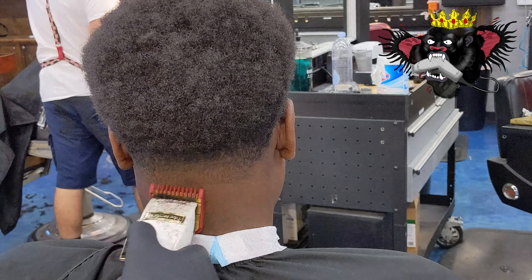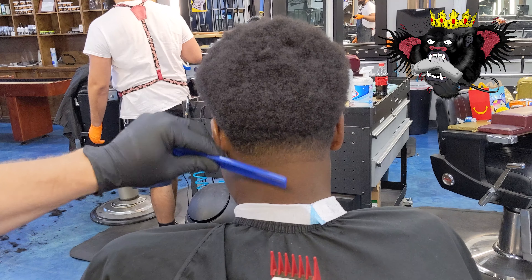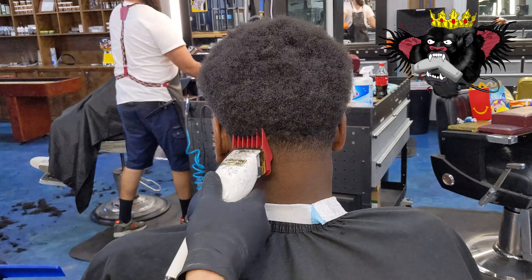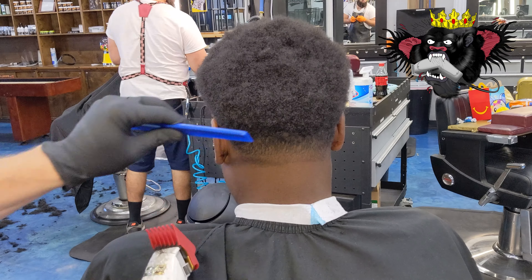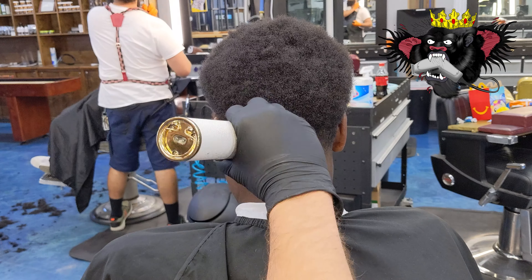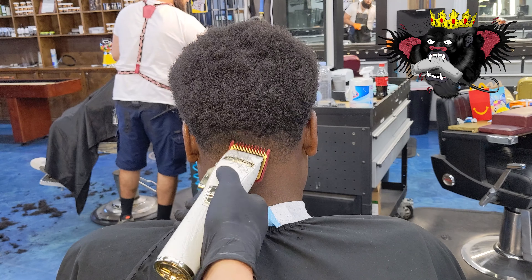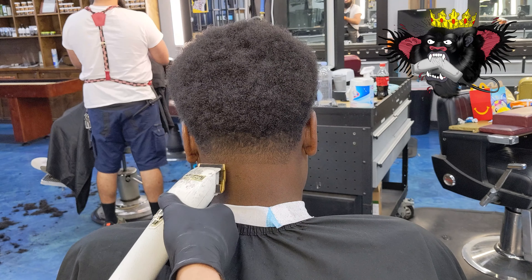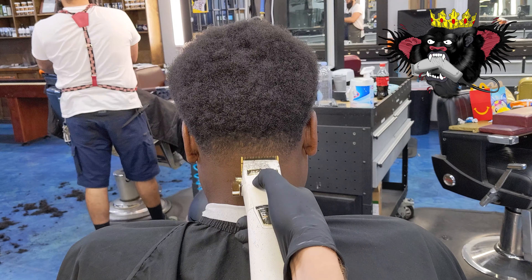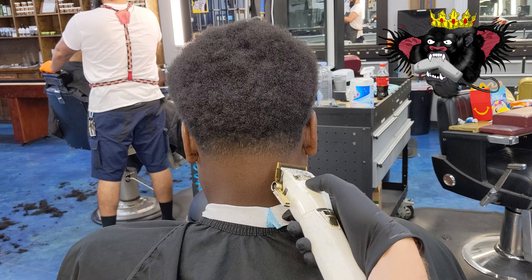I film this at a pretty slow speed so you guys can actually follow along and learn something. I don't think any of the barber colleges are open right now, so I'm trying to give as much education as possible. Instead of doing a haircut at super fast speed, I edited it so it's short enough but also so that you can actually learn something from the speed of the clippers.